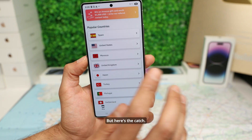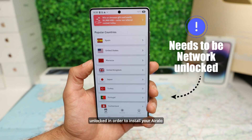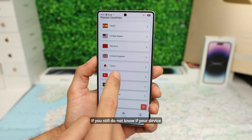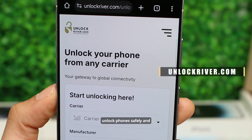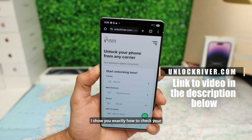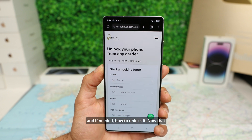Here's the catch. Your phone also needs to be network unlocked in order to install your Air Alloy eSIM or any other third-party eSIM. If you still do not know if your device is network unlocked, check out UnlockRiver.com. It's a trusted service used worldwide to unlock phones safely and permanently. I will leave a link in the description below where I show you exactly how to check your phone network status and, if needed, how to unlock it.